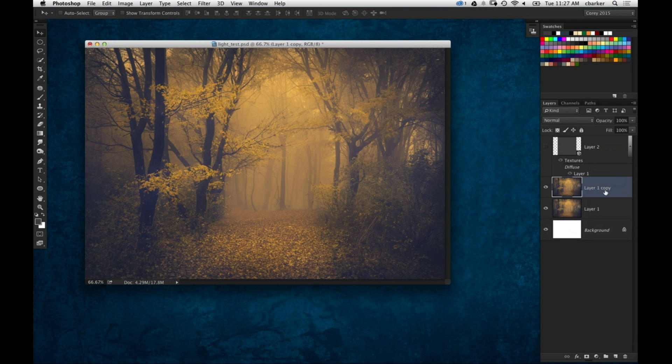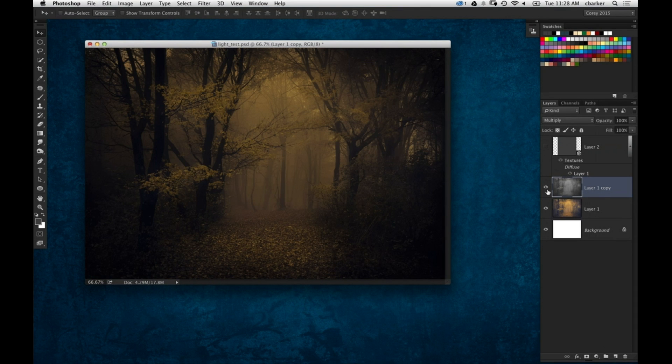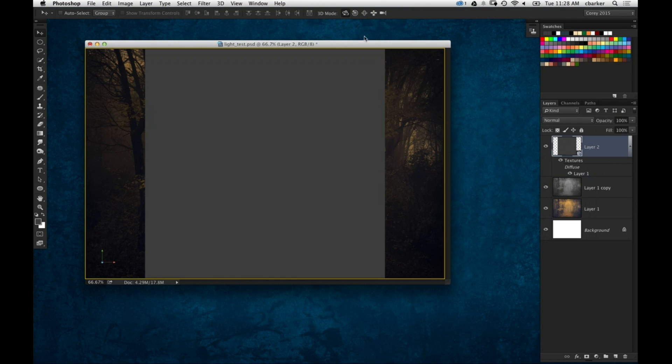I'm going to make a duplicate of that layer by pressing Command-J. Then I'm going to remove the color — just do a quick desaturate by pressing Shift-Command-U, or Shift-Control-U on Windows. And then change the blend mode to Multiply, so it makes the scene a little bit darker, a little more ominous and creepy. That's what we want there. I'm going to reduce that opacity just a little bit. All right, so back on my 3D plane here.